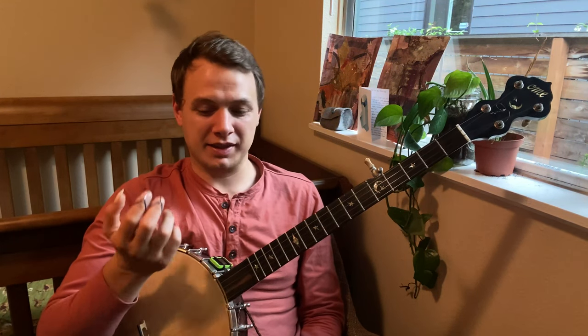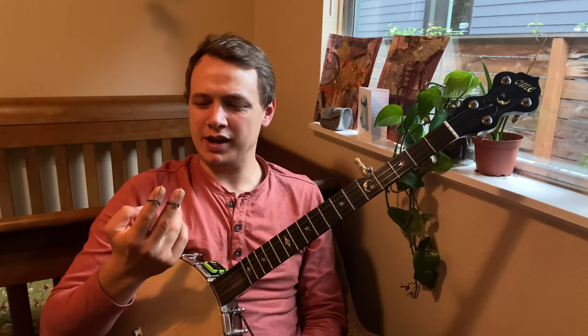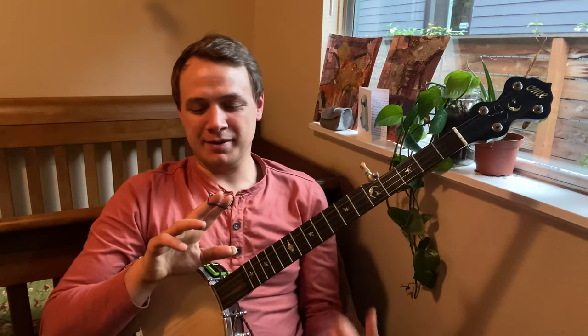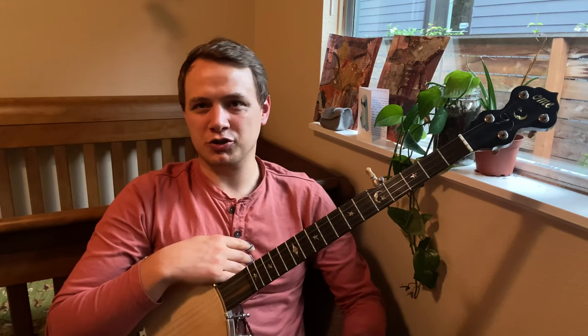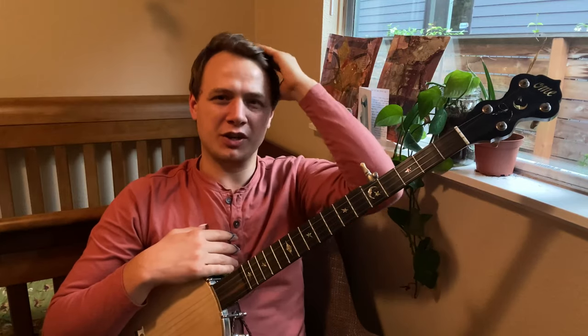They're not as handsome as the thimbles but they've got a cool kind of look. You can get these from Rain City Music — they have an online store, I think they're based in Seattle, and they carry classical Indian and South Asian instruments and accessories. You'll see these spelled M-I-Z-R-A-B or M-E-Z-R-A-B — it's a transliteration so there's no single correct spelling. They're pretty cheap, probably the cheapest option of all these, so it's a win-win.